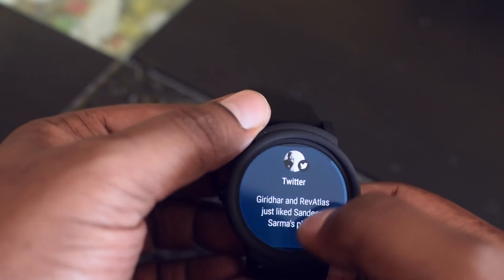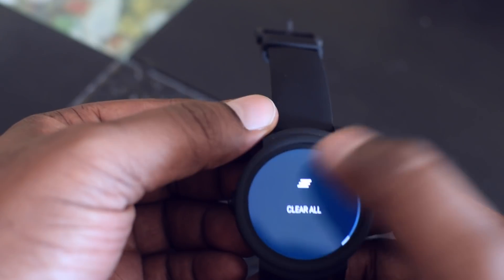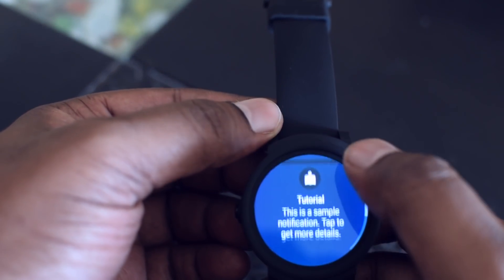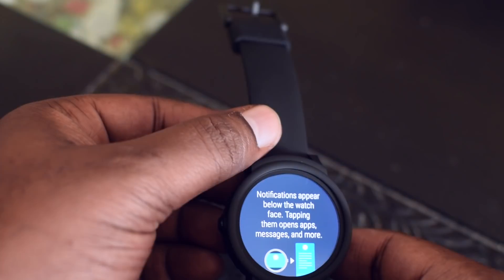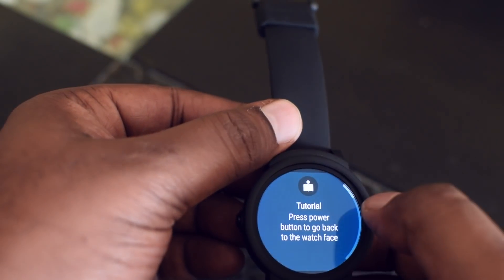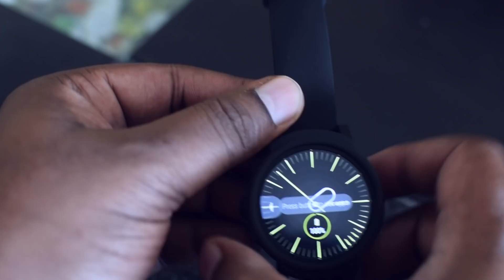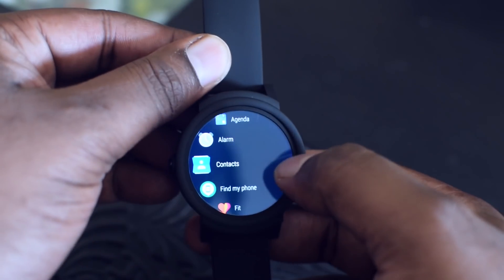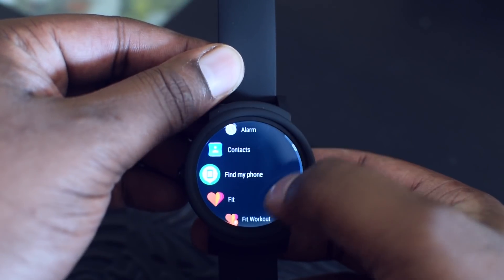The watch is picking up notifications for apps like Twitter, WhatsApp, etc. When you swipe up from the bottom you can see the notifications, and at the end you can clear them all. Here is a quick tutorial on navigating the watch.